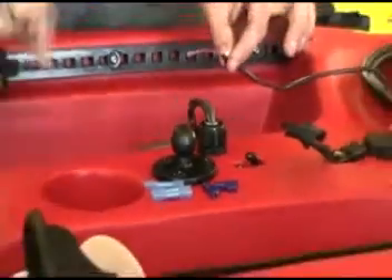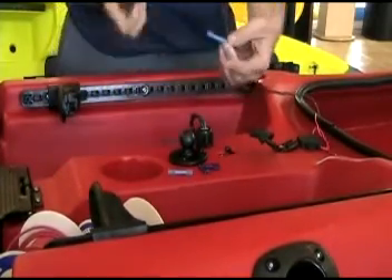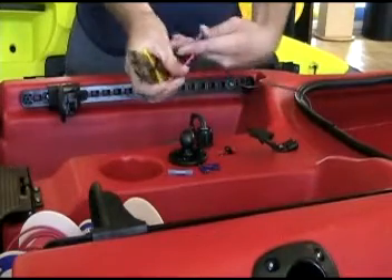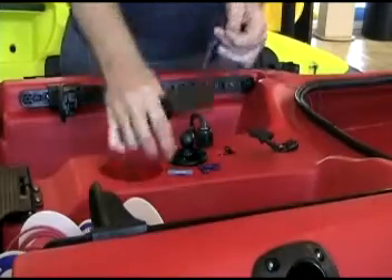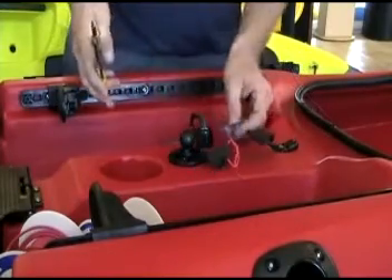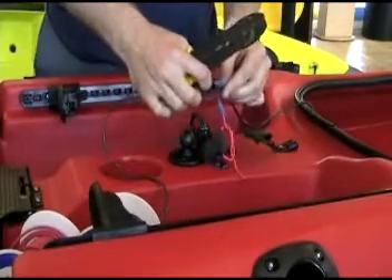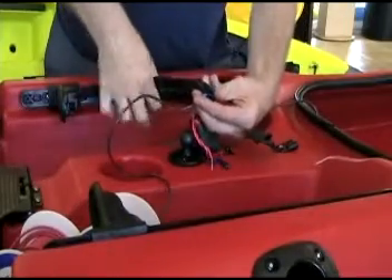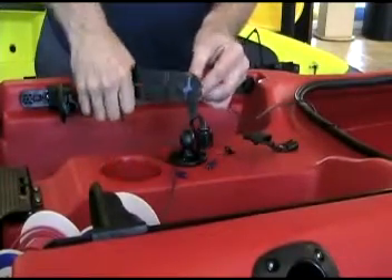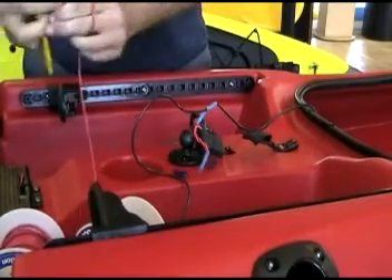Our next step is going to be to wire the fish finder. You want to take the leads coming off of the plug, take a buck connector, put it on the red wire, and crimp that. From there, we're going to want to go to our fuse holder. On the black wire, we'll do another buck connector. Then we'll want to take our excess wire — you're going to want two to three feet of this for your battery lead. Crimp on the black one first, and then the red.